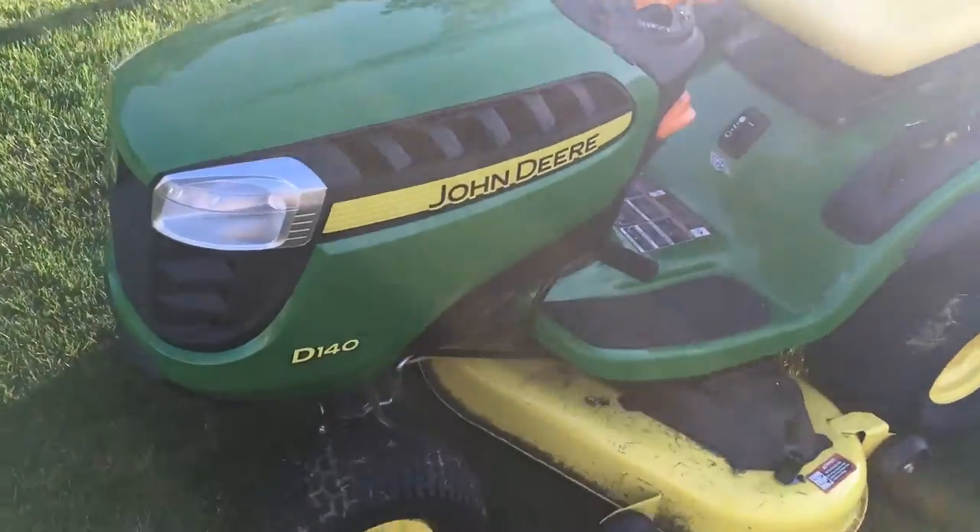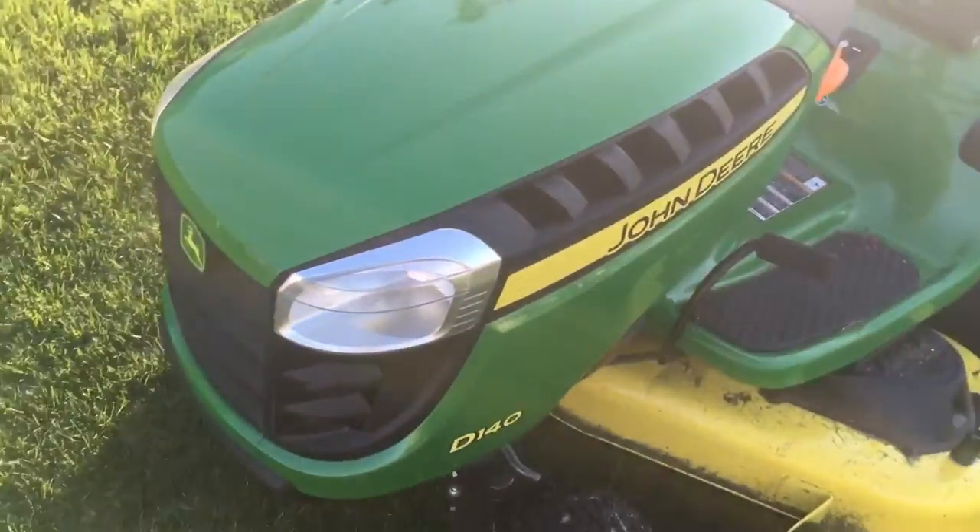Welcome back, Locus Inbound Motorworks here, and today we're doing a review of the D140 John Deere, so let's get started.